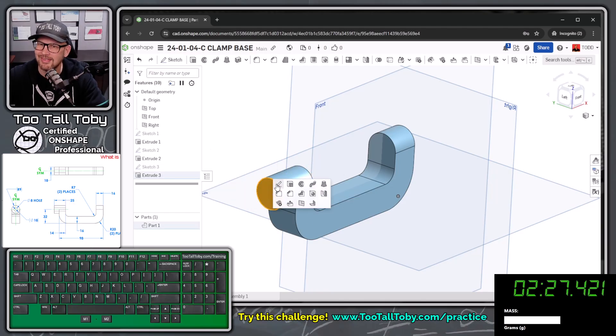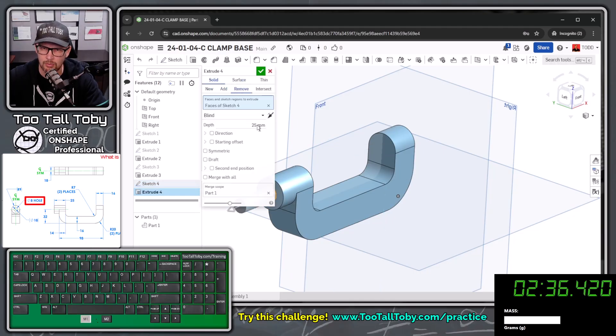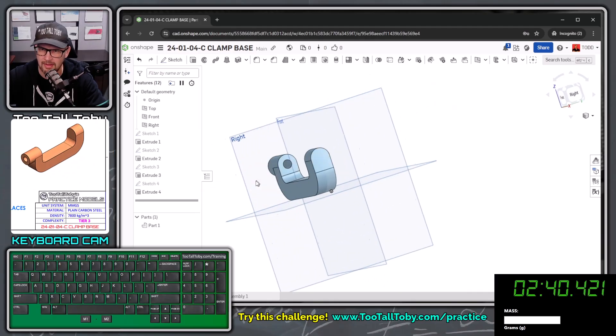Our final sketch is just another circle. I'll wake up the center point and drop that circle in at a diameter of 8. Then S key extrude, set it to remove, going up to next, and hit the check mark. There we go.